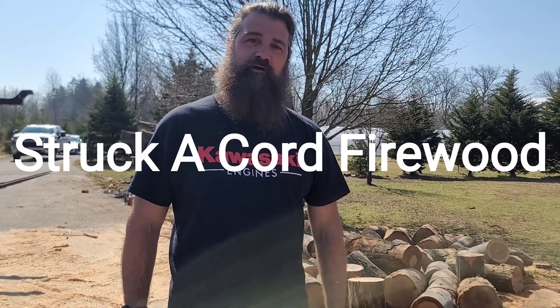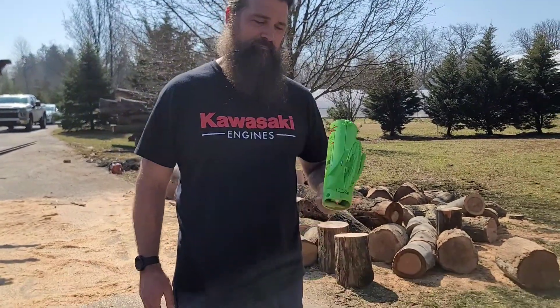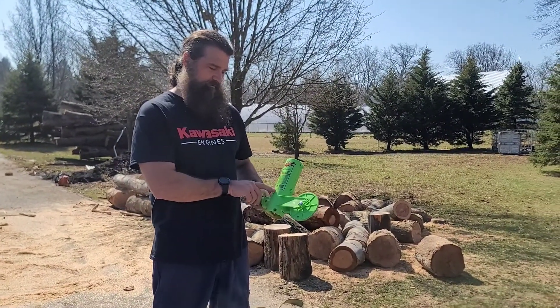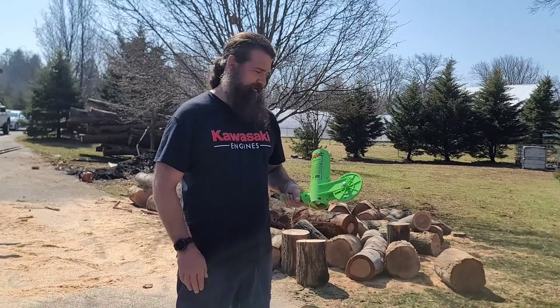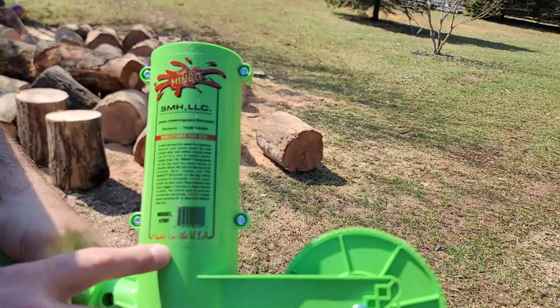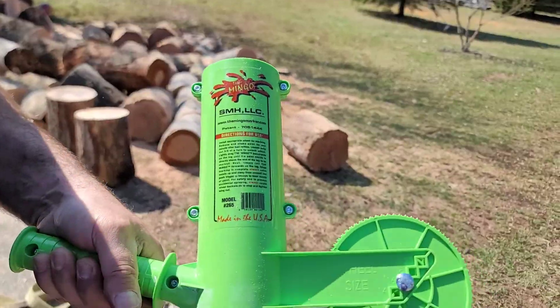Welcome back to Struck Accord Firewood. I have what I like to call one of my favorite tools for the wood yard. This here is called the Mingo. I was skeptical in the beginning about it. You can get it on Amazon right now for about $30. Made in the USA. It's pretty heavy duty plastic.